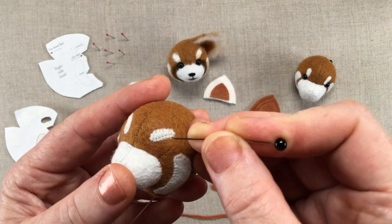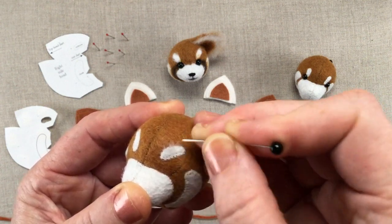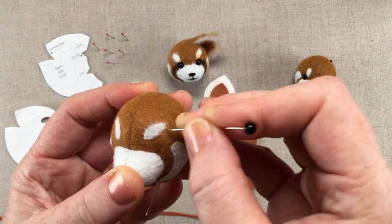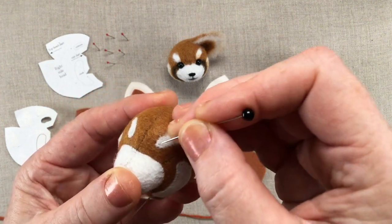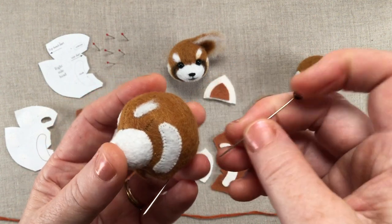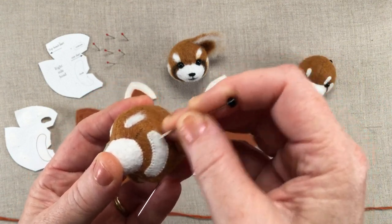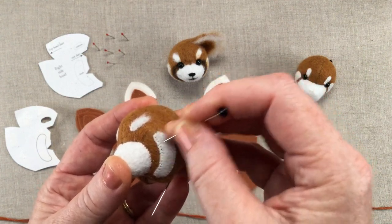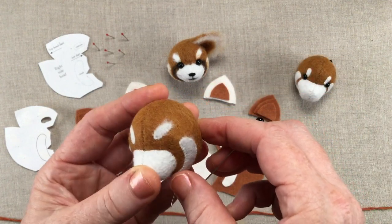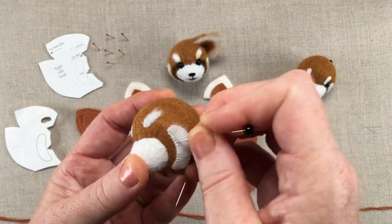These guys are stitched on — let's just see what happens when we fuzz them. It actually seems to work pretty well stitched on; I wasn't sure if it would. The edges soften up nicely. So my takeaway is: either stitch or glue them on, whichever you enjoy doing more, because it seems like both work well.